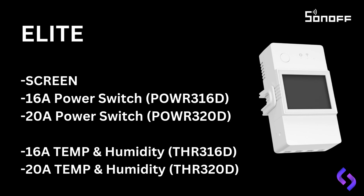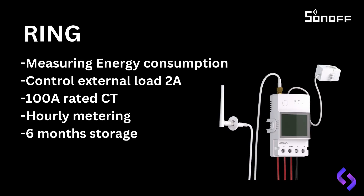The POW Ring is a smart power meter that uses a current transformer, or CT. Unlike other models, it doesn't control the full load through the unit, but instead measures the current passing through the line connected to the split CT. This CT can measure up to 100 amps with hourly readings. The POW Ring is an excellent tool for conducting energy audits on properties, as it stores up to six months of data with hour-by-hour readings. This helps you accurately size energy production for your clients.